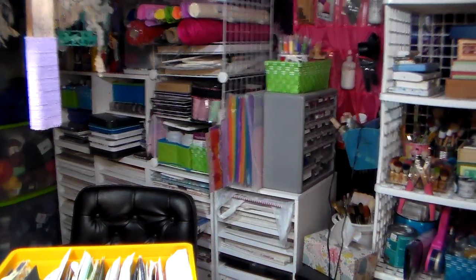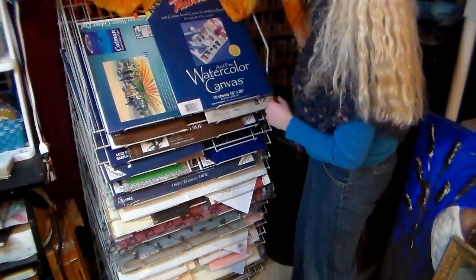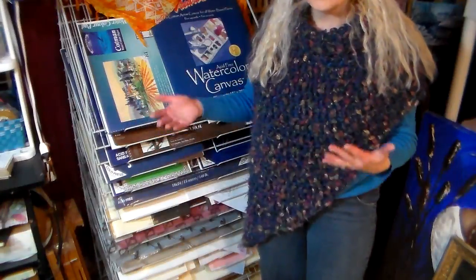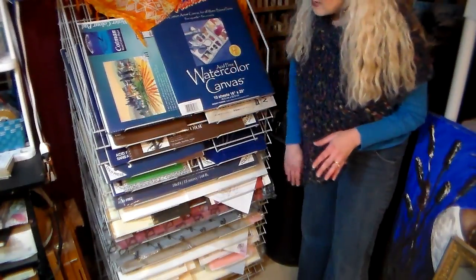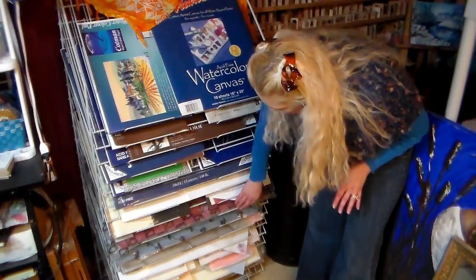Now I want to show you how I store my art papers. They're larger in size, so they need a different storage solution. See that big orange cloth? I'm going to remove that, because this right here is a poster board rack that I picked up at Rite Aid many years ago — I think it was before I even had kids. When stores go out of business — Rite Aids, dollar stores, any place that sells foam core or poster board — they have these display racks. I got this for five or ten dollars.